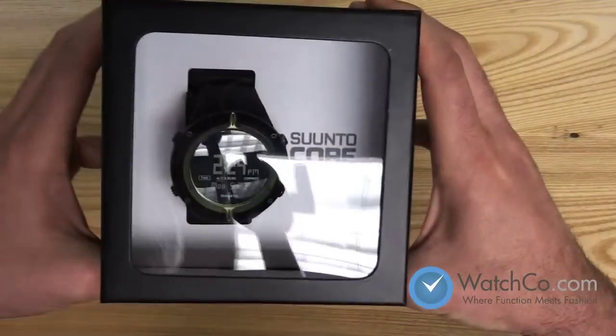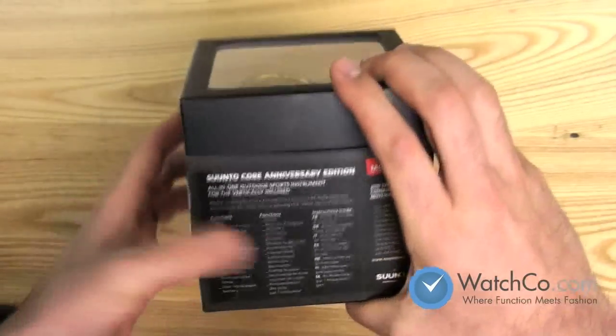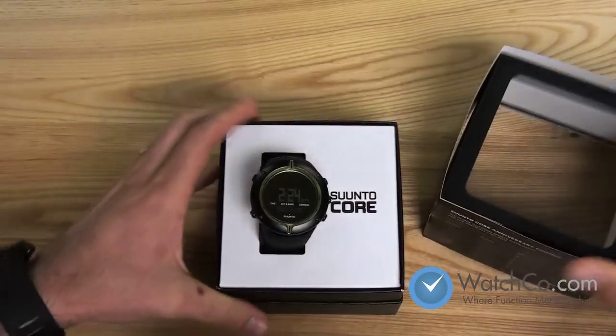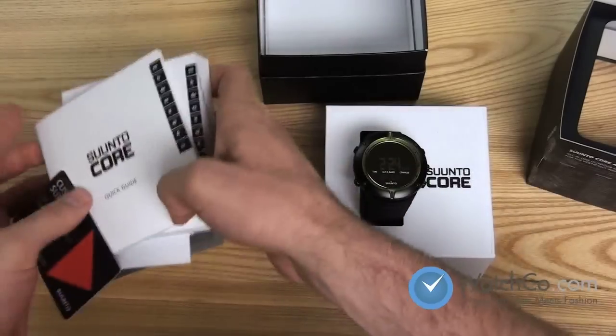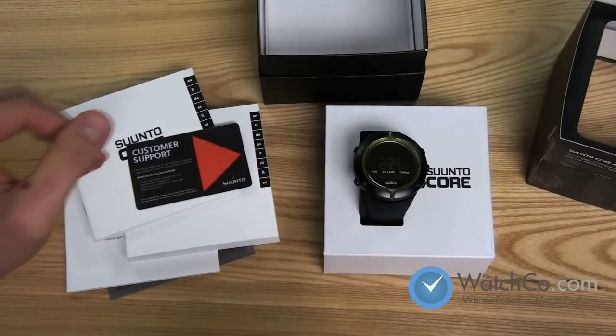So what we have here is the Suunto Core. This is the 75th anniversary edition, but the entire Core line has similar features throughout the different styles. If you're looking for something specific, check the comments and description on WatchCo.com, or you can live chat us or shoot us an email.